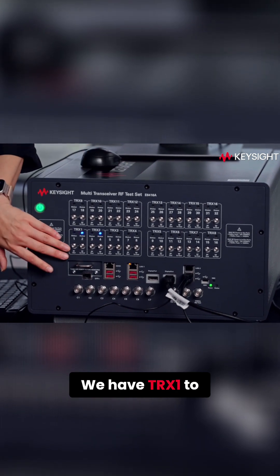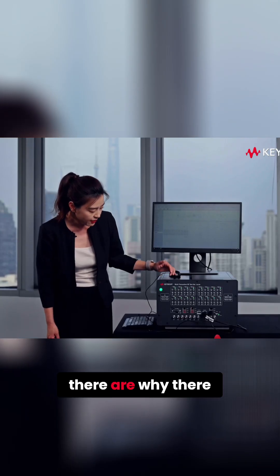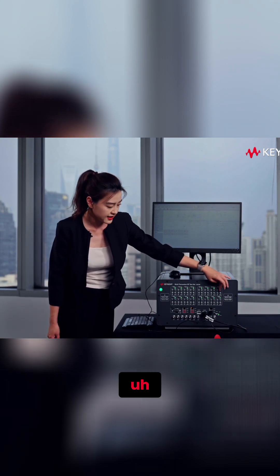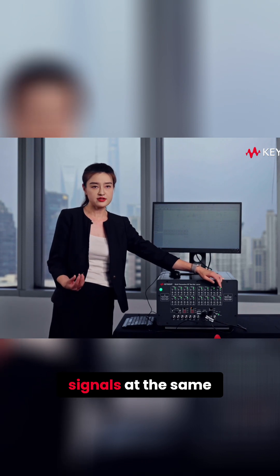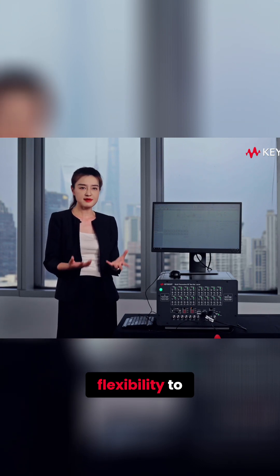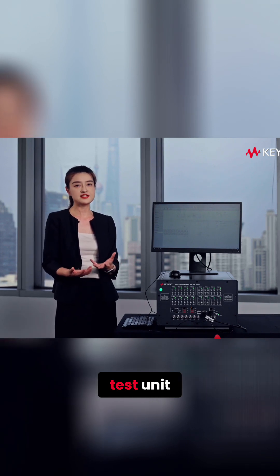We have TRX1 to TRX16 — 16 RF channels. But you might ask why there are 32 connectors in the front. Because for the odd-numbered RF connectors, they are transmitting and receiving signals at the same time, so they are bi-directional RF ports. This gives our customers the flexibility to use either bi-directional or unidirectional connectors for their test unit.